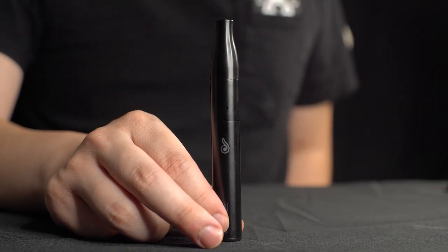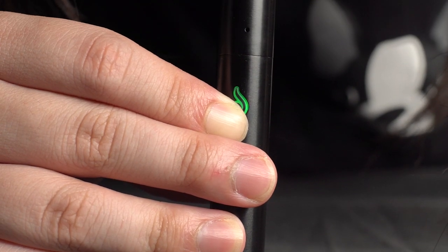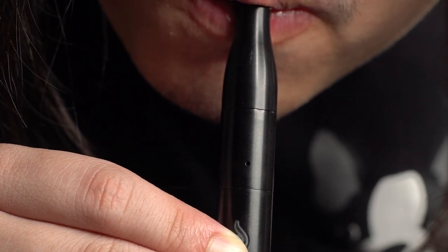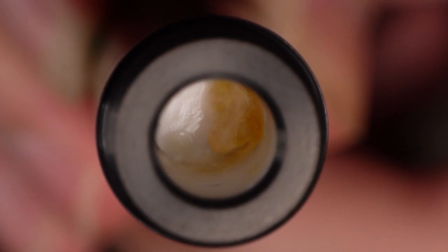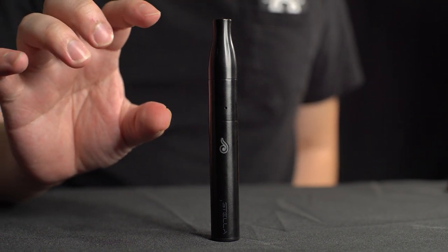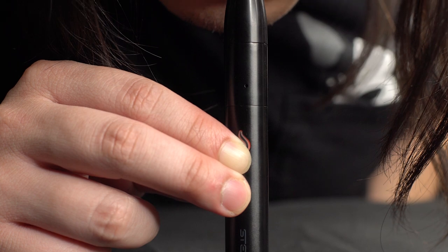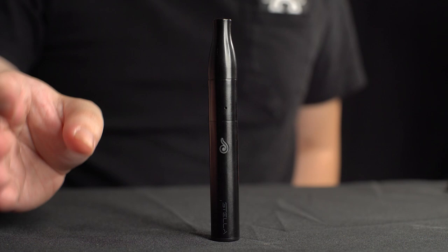Pretty interesting device. So what are my thoughts? The flavor is actually pretty good — on all the modes, the flavor is actually pretty good. This doesn't seem to overheat your oils at all. The way it's able to apply variable voltage based on the desired temperature of the atomizer really seems to make a difference in terms of overheating. No matter how long I would cycle the battery, it doesn't seem to overheat.